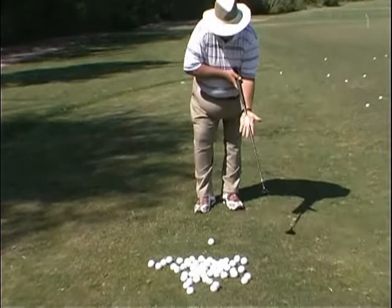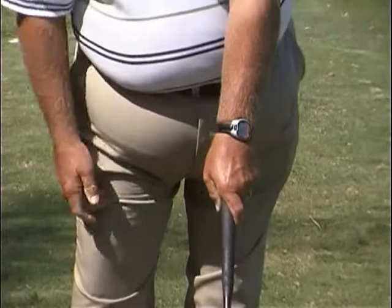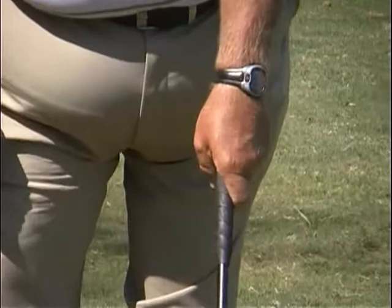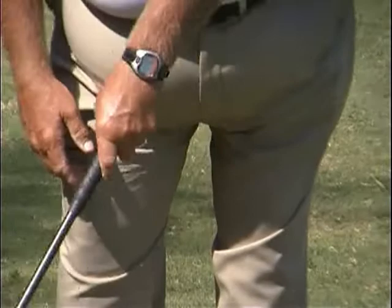With the new grip, running the club up the lifeline but with the hand turned all the way over to the right, you have the option — you can see it running through the lifeline. You have the option of putting the thumb down or wrapping it around the shaft. But what this does is it does not allow the left wrist to break down.